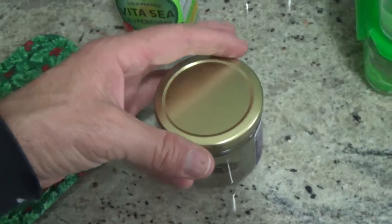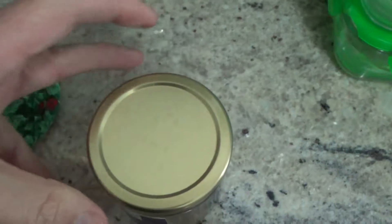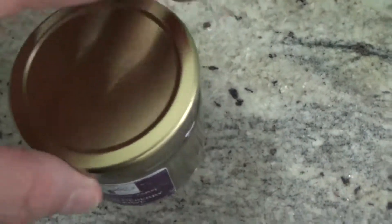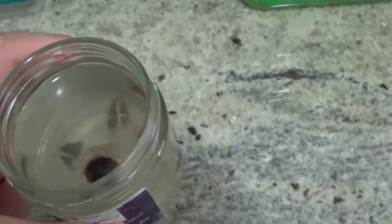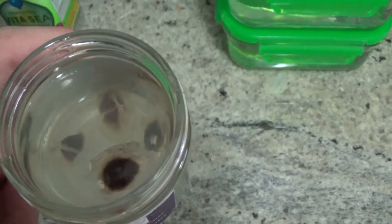Now we've been soaking the Moringa seeds for about 22 hours, because I had things I had to take care of. This is the first chance I got back to it. I believe I put them in to soak at about 8 p.m. last night, and now it's 6 p.m. So let's check them out. It looks like one's floating and three are at the bottom of the water.